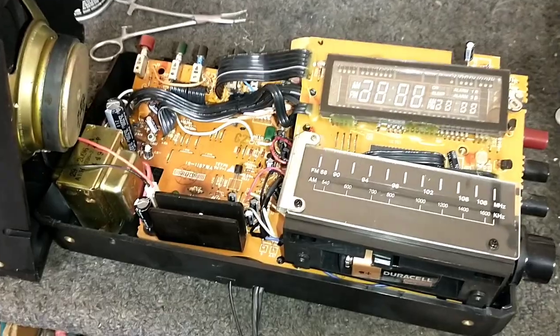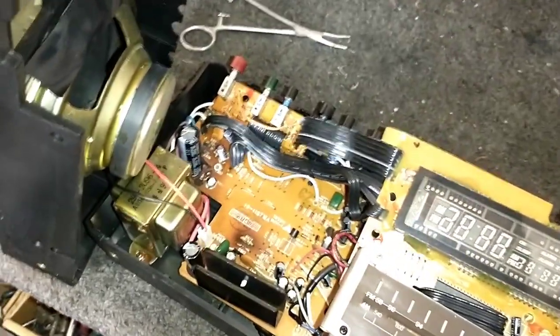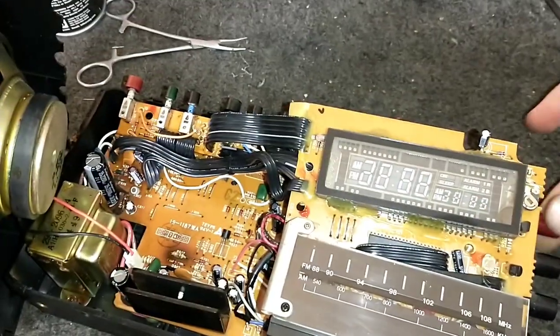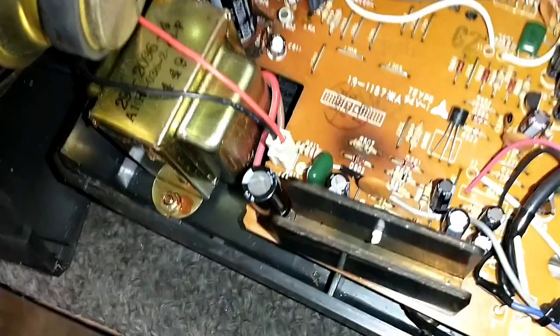I got the board recapped, everything's soldered in, and I got the speaker hooked up. The question on everyone's mind is: will it actually work, or am I just a fool for recapping this thing? Let's plug it in and give it some power. There's our clock. I still hear nothing — not so much as a hiss. Wait — I hear a buzz from the speaker. That's a good thing. There are some signs of life.